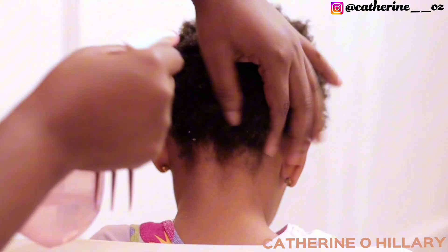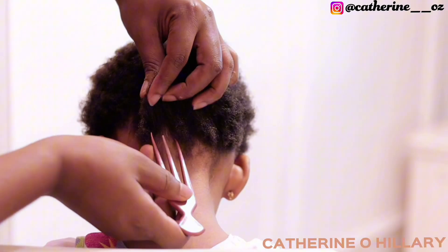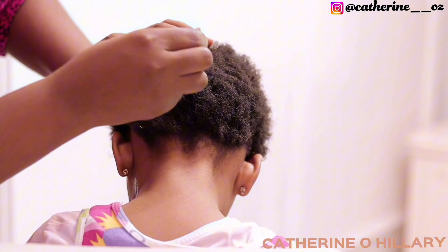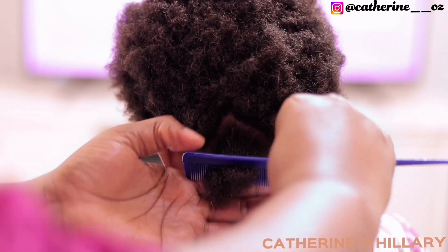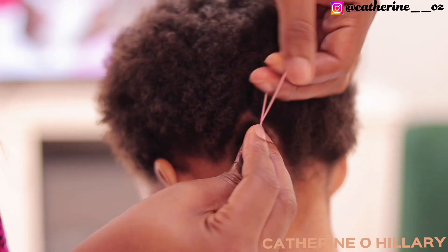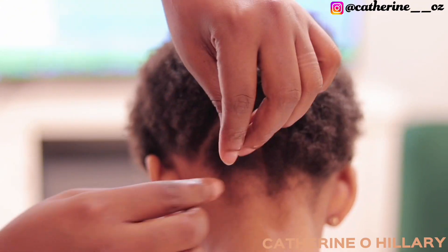I'll hydrate her hair with this water and conditioner mist spray. After that, I will start sectioning — for that I'll be parting in a curved way, not a specific way. I'm not going for triangle, square, or block — no, I am just parting in a curve, you know, the popular type of parting. And I will tie that up with the rubber band I showed you guys earlier.